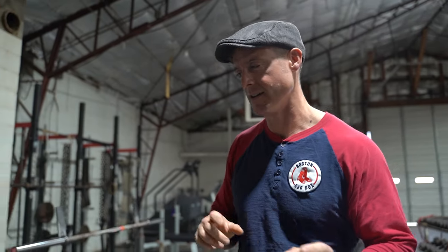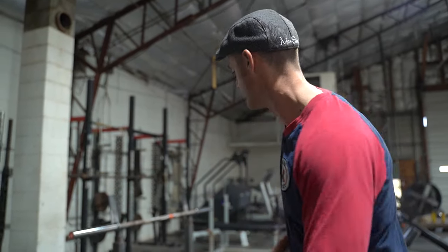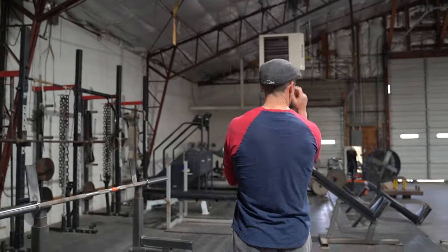Alright, today episode 422 is going to be my surprise bench back idea — my surprise bench support exercise you've never seen before. I just came up with this yesterday.